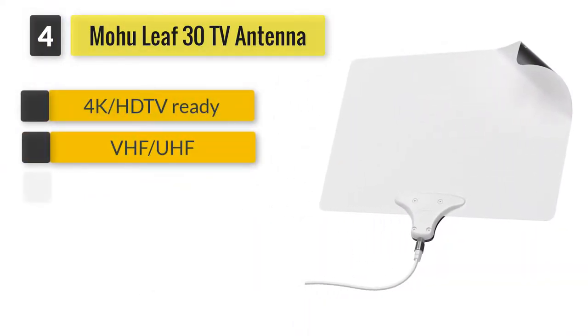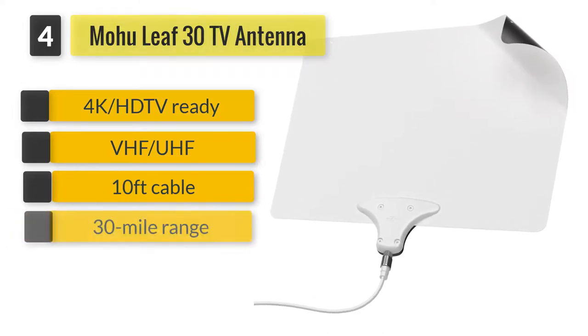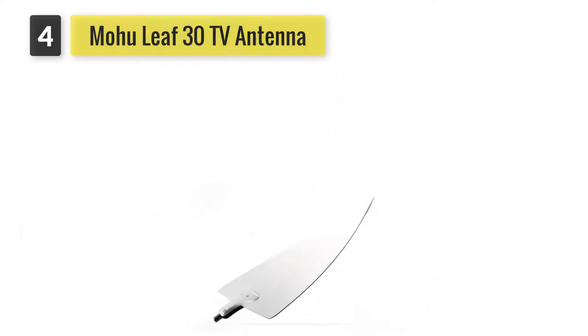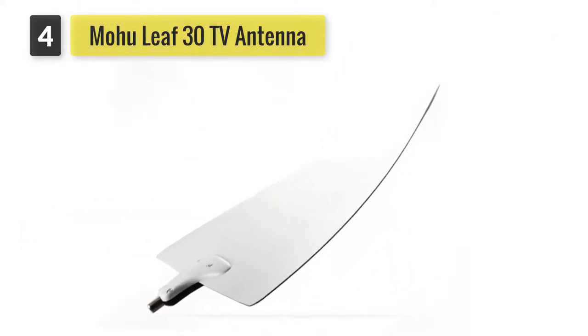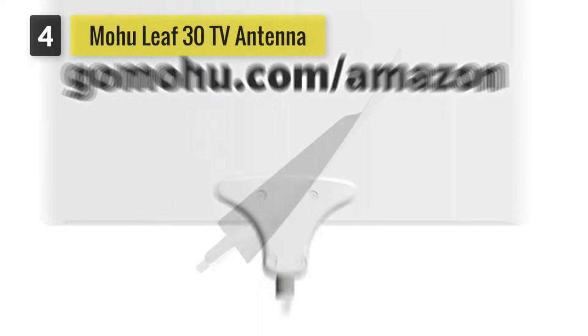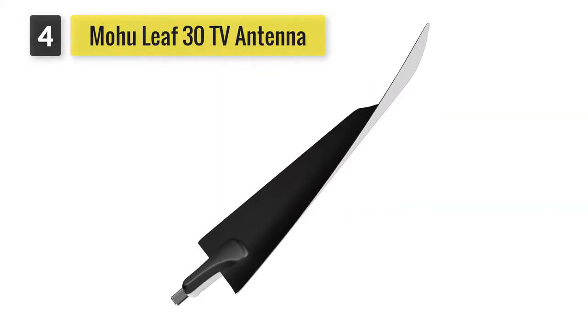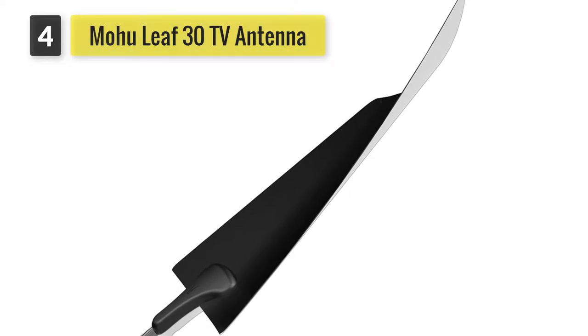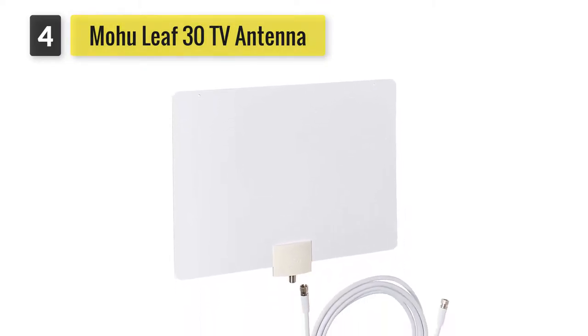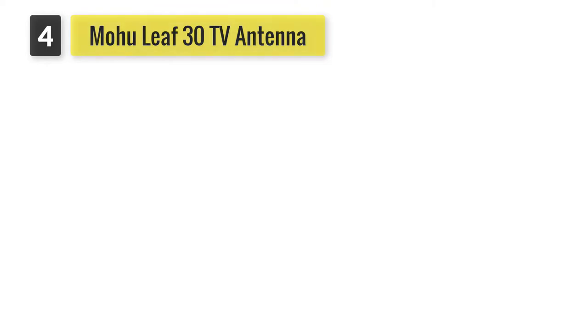Number four: Mohu Leaf 30 TV antenna, indoor, 30-mile range. The Mohu Leaf 30 may not have an extended range, but it includes many unique features. It's constructed out of paper-thin materials to blend well into your decor, and the material can be painted any color. The antenna is multi-directional and reversible to help you get as many channels as possible. The 10-feet detachable plug is included, though no amplifier comes with this model. The 1080p output allows you to watch crystal-clear high-definition broadcasts at no additional cost.